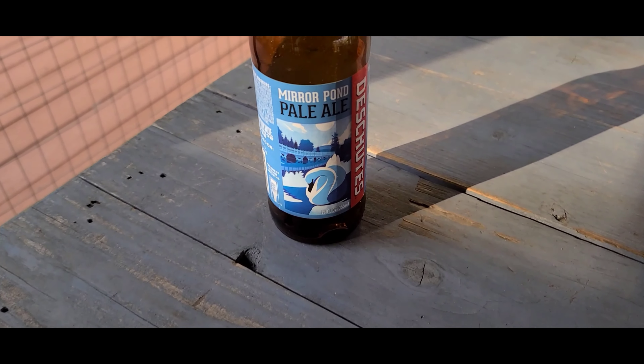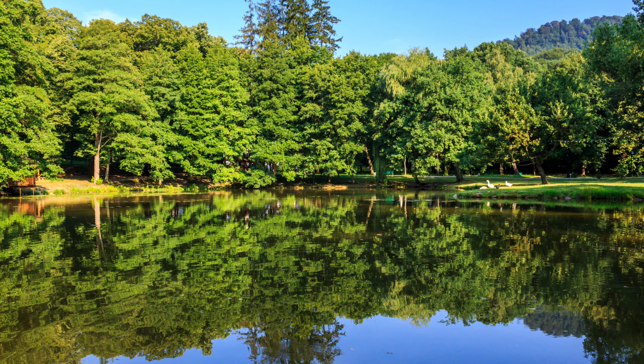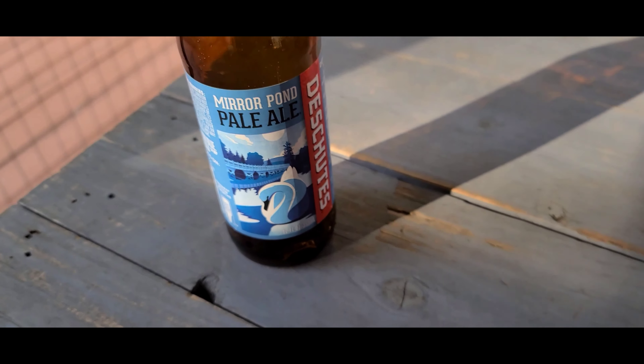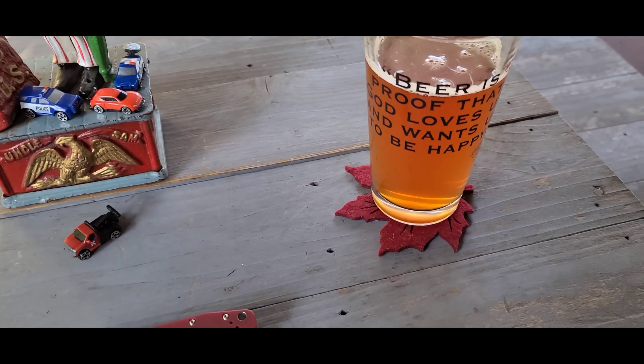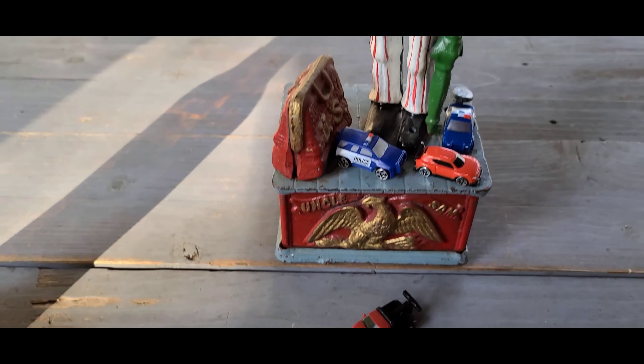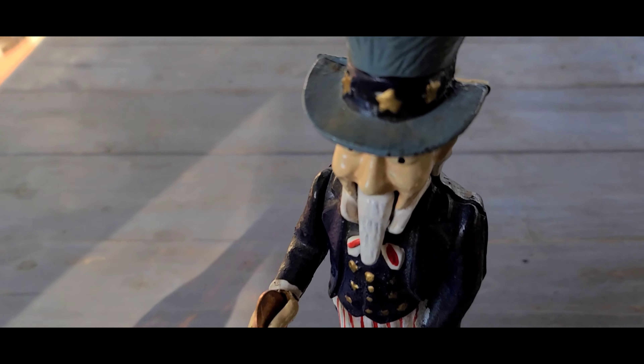The beer I'm currently drinking is Mirror Pond Pale Ale from Deschutes Brewing Company out of Bend, Oregon — 5.0% alcohol. I would describe it as a great refreshing beer; I really like it.